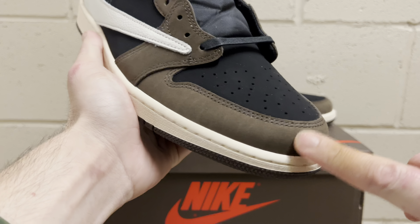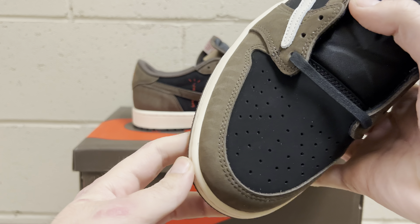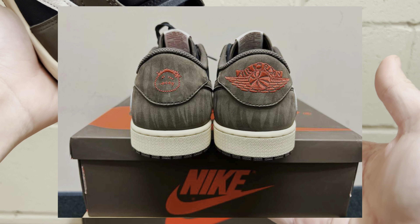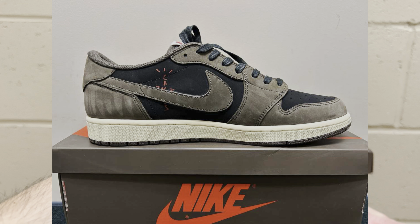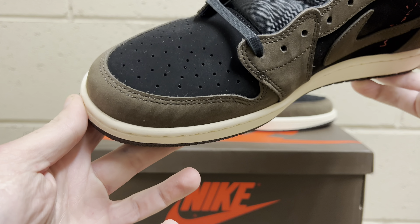Now let's get right into it. I've had all the Travis Scott lows from them — the reverse mochas, the fragments, the phantoms, the olives. I'm going to make videos on the fragments and olives next. I wanted to do the OG first. I just got these in and they're really really good.